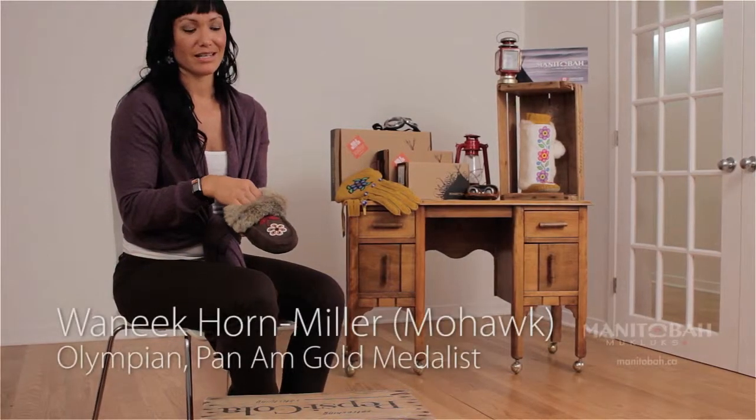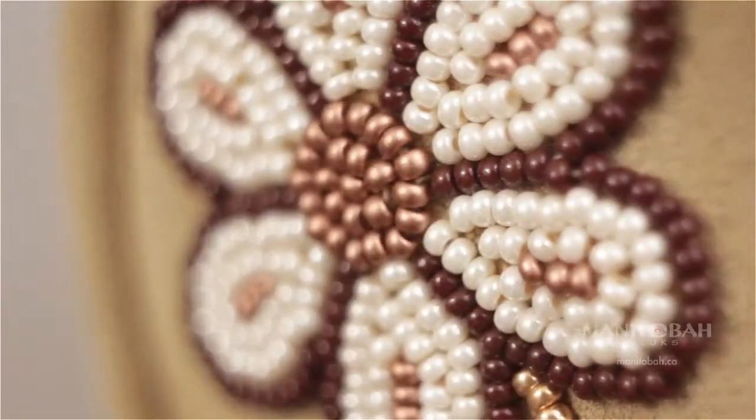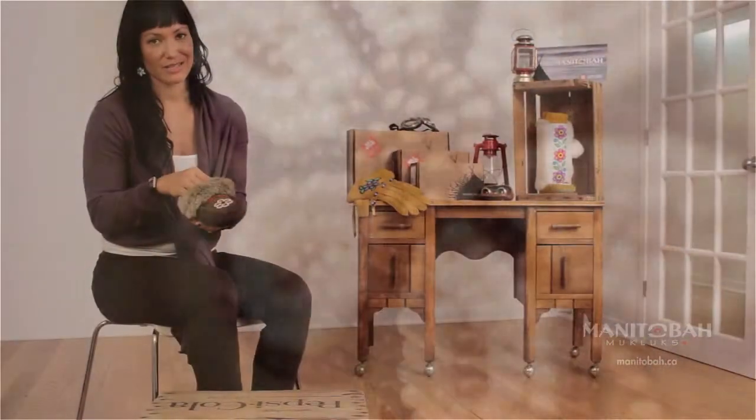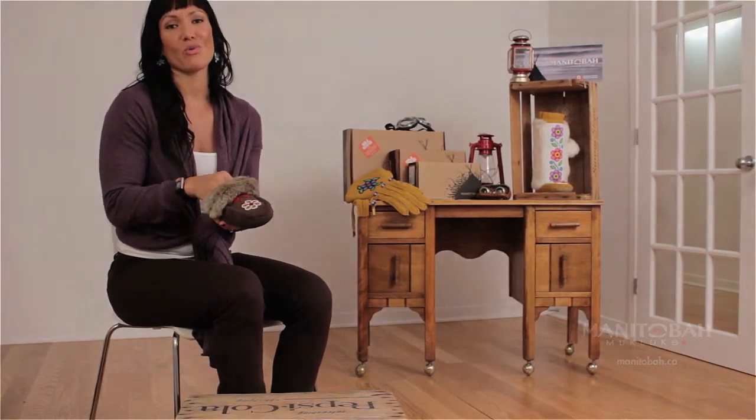This is the Métis moccasin. Not only does it have an awesome crepe sole, it's shearling lined and has real fur, but it's adorned by the signature Métis beadwork. This would be an amazing gift for your mother or grandmother, or even for yourself, to keep your feet warm all winter.